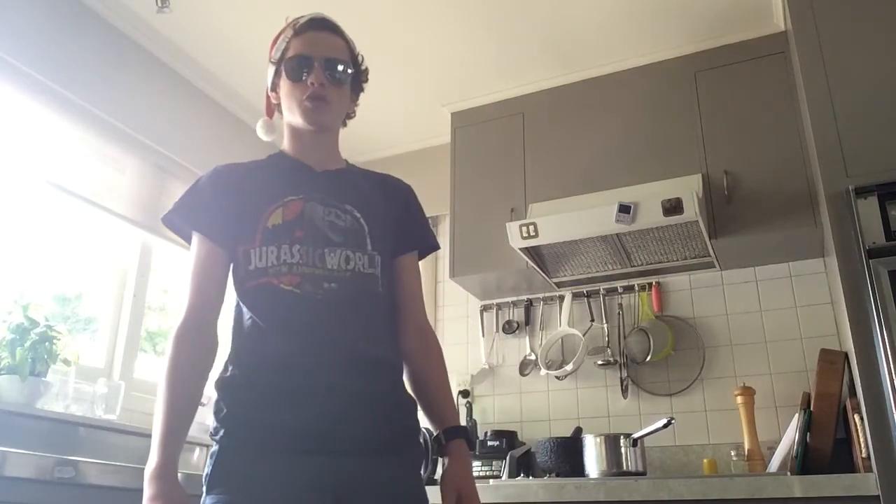Hello everyone, in this video of the Drus Bakery, we're going to be making Dazzle with Gingerbread Biscuits. Biscuits!